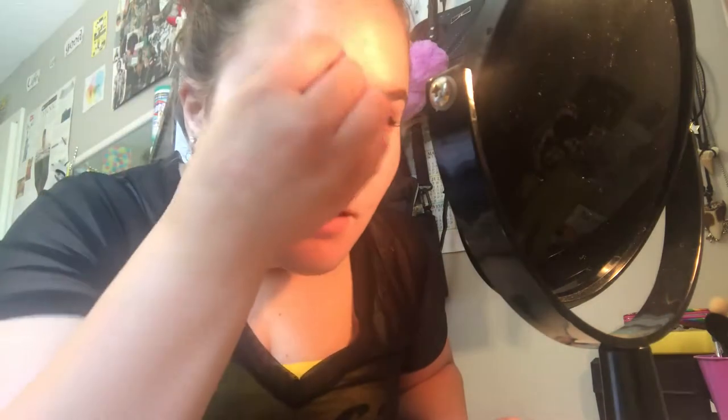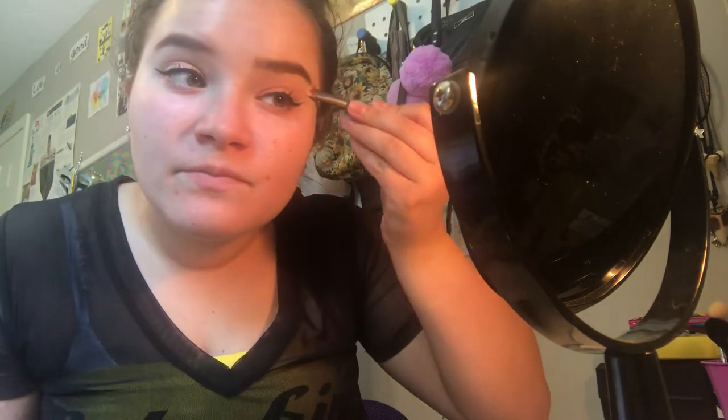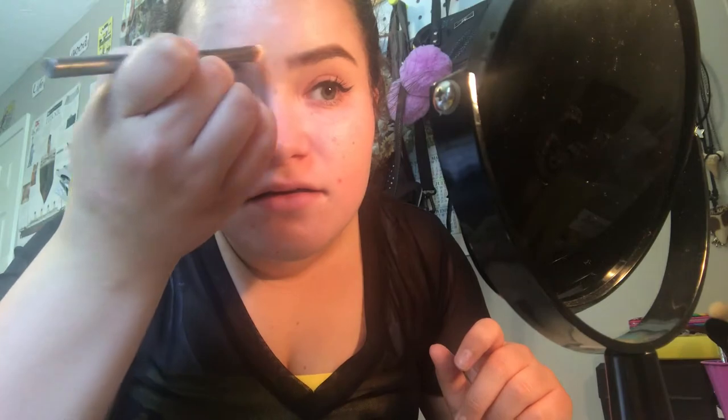That just cleans it all up and makes it look better. And then I'll do the same to the other side. I recommend using a concealer brush before using the mini beauty blender, because I feel like it helps with precision so that you don't accidentally blend it into the brow. This is honestly just an Urban Decay brush that I got in an Urban Decay palette, and that just helps shape it better — it's more precise than just a beauty blender.